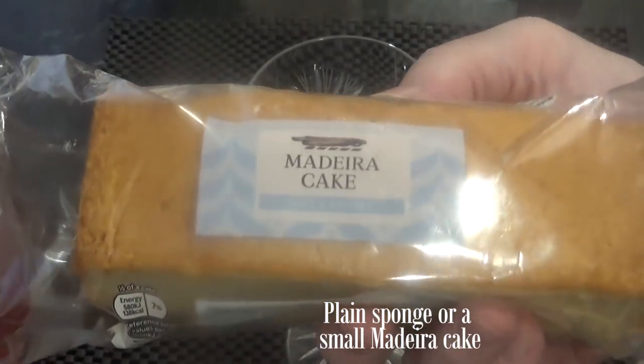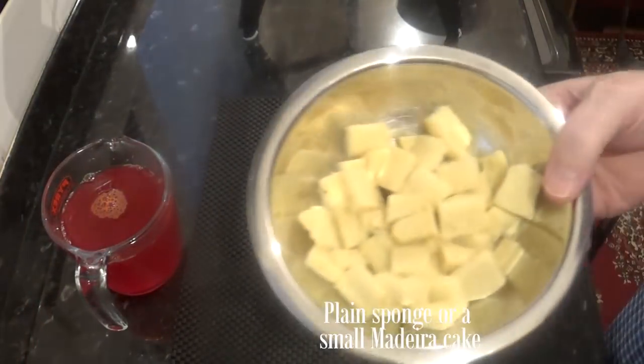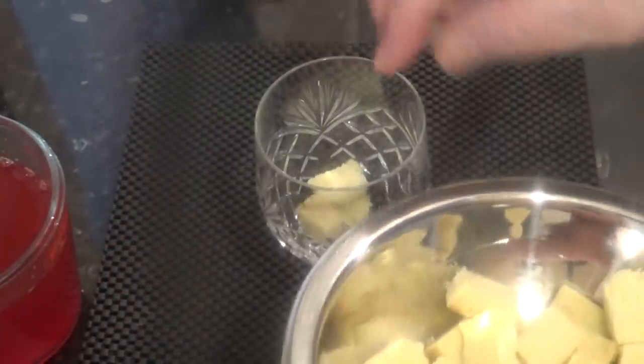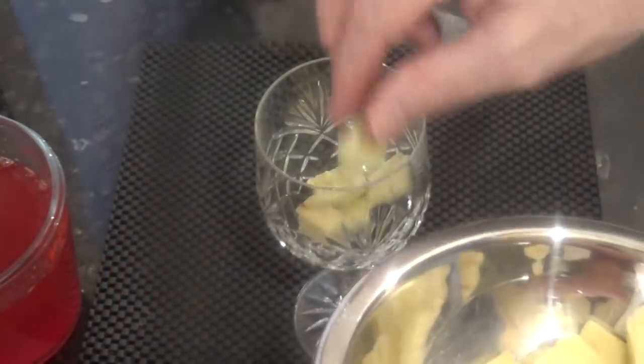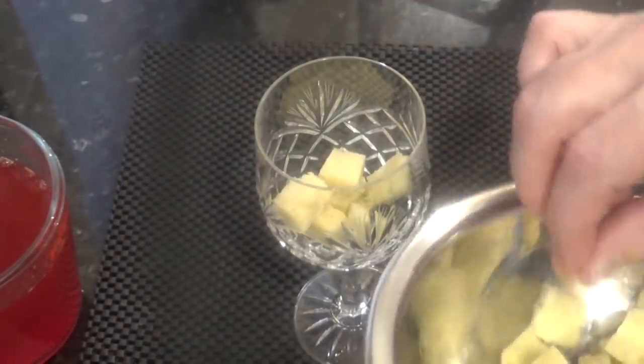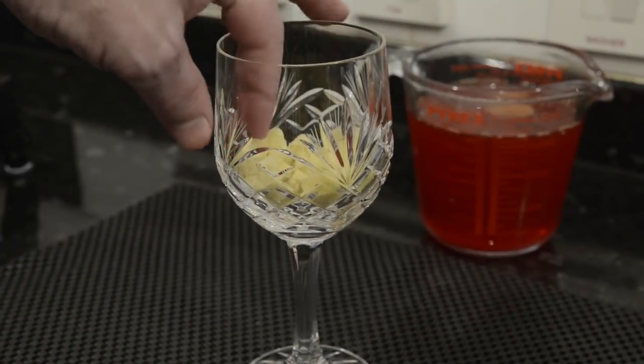For a trifle you need a sponge base and I'm going to use about half of this plain Madeira cake. I've also cut the darker sides off the cake, just for appearance. Now this is where a lot of people go wrong by adding too much sponge — you only need a little, as shown, because when the hot jelly is added the sponge can just about double in size. So use it sparingly.